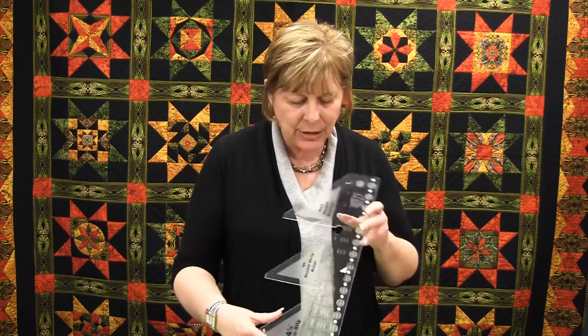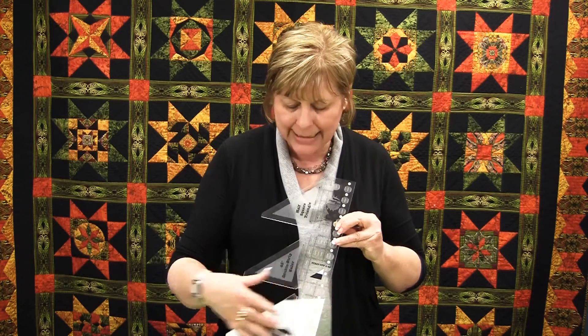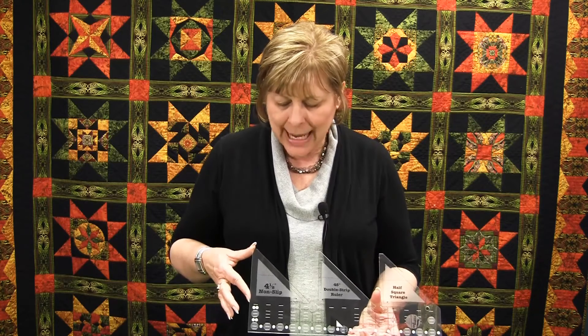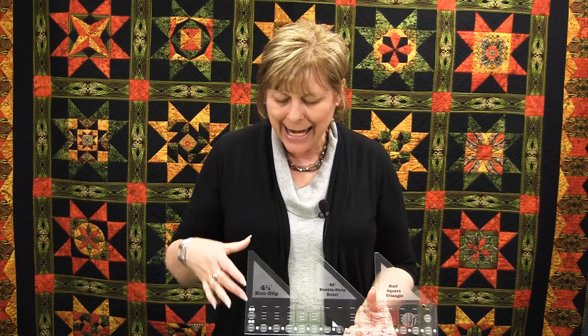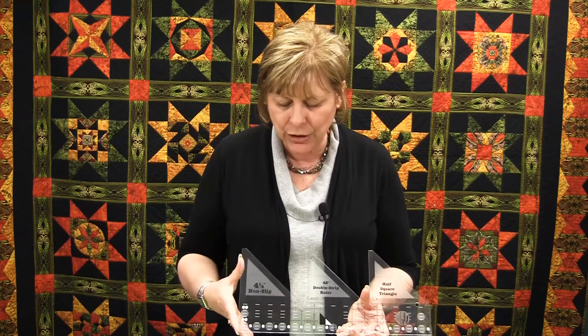In this particular case, the side here that is the actual ruler size measures two and a half inches wide and the top is four and a half inches. Because I can sew together two two-and-a-half-inch strips, there is a dash line right here that I would put over my seam line, and then I can cut that strip set into my half square triangle units to create very complicated looking blocks.